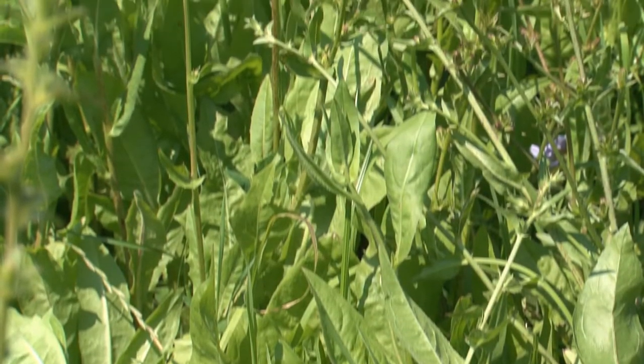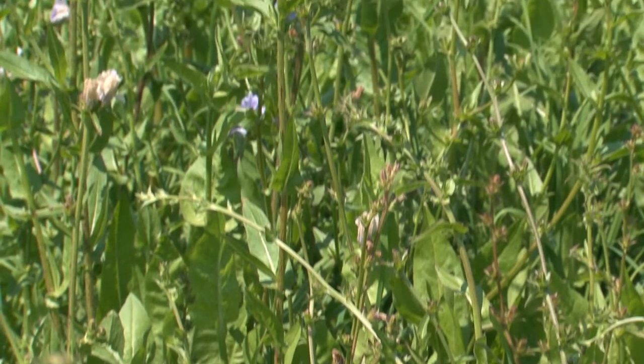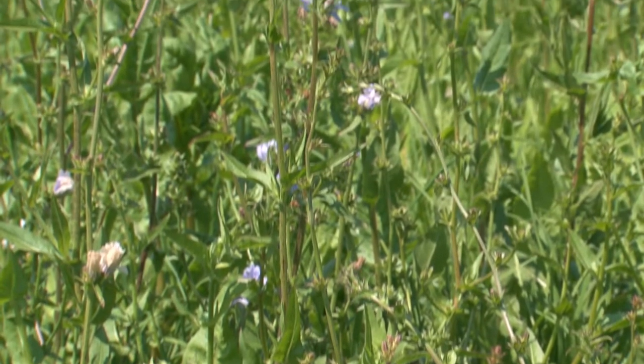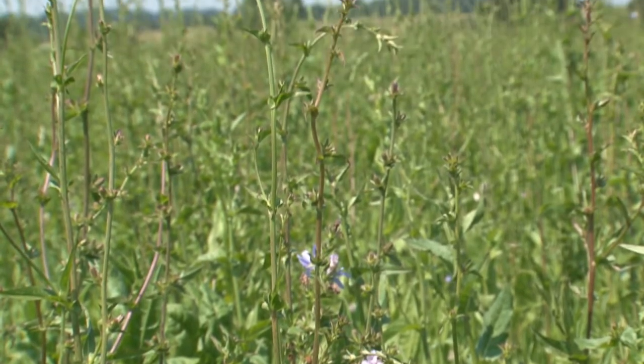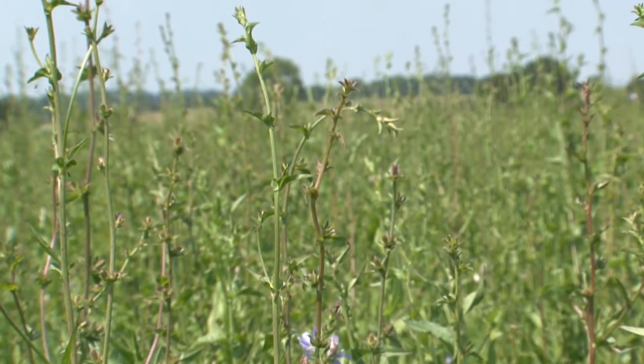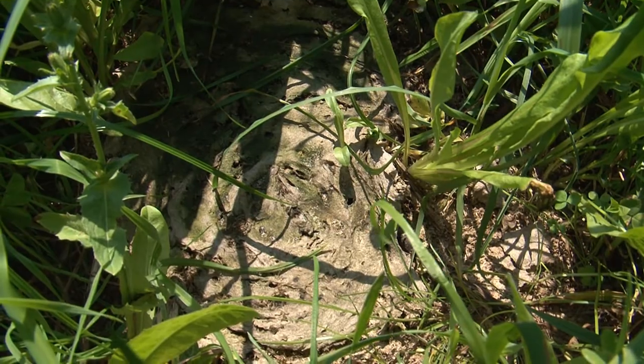These plants are all working to help us solve the problems that we've got. What we're trying to do here is really generate as much biomass as we can — we're not looking for tidy, neat little leys. We want it to grow upwards and thick, because then we're creating biomass which we turn into manure and fertiliser onto the ground. We're trying to build soil.